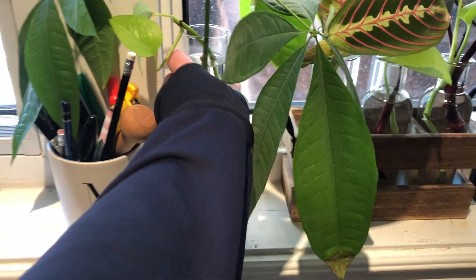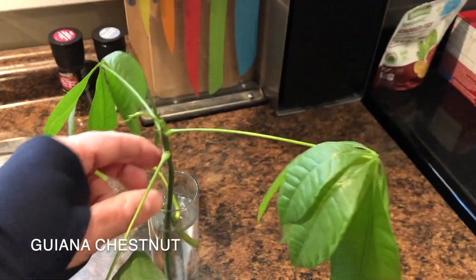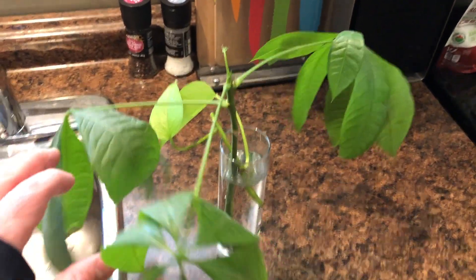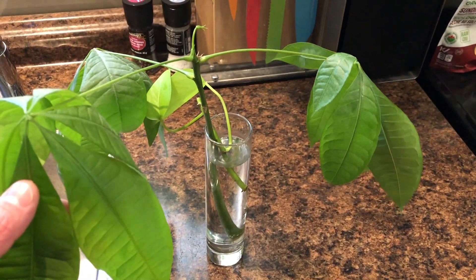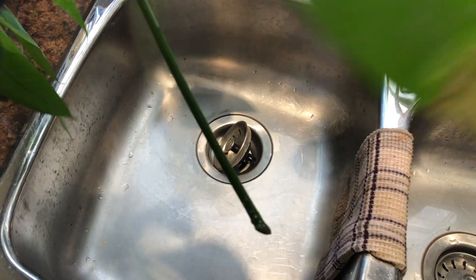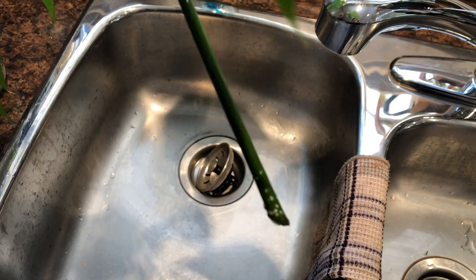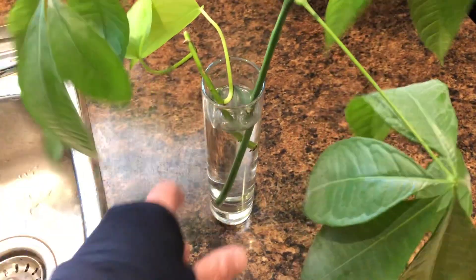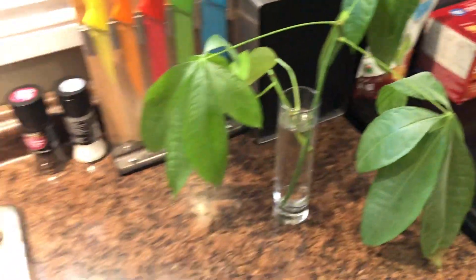I've also got this cutting from my big money tree. I have rooted money tree cuttings like this before, but the last time I did this it took almost three months before I saw any roots, and this one's only been in here for a month. There's still some new growth coming in, but there's no root growth yet — there's some very tiny stuff there, but it's hard to see. This will definitely take a long time to show any roots and will be a long time before it can be potted up.